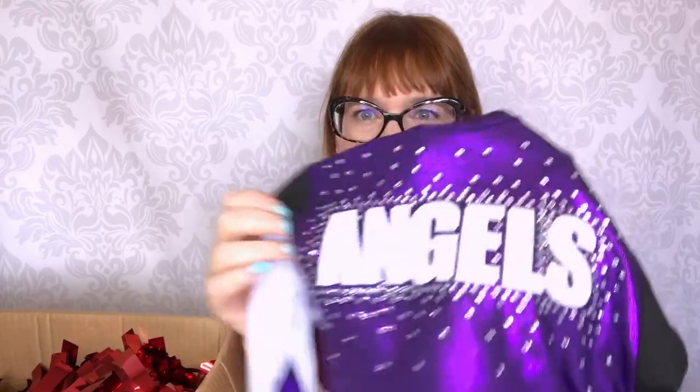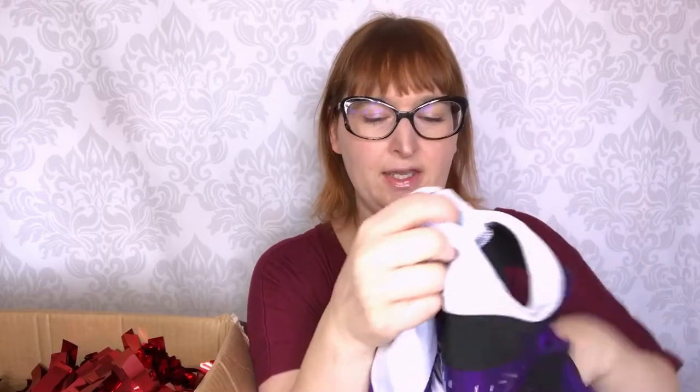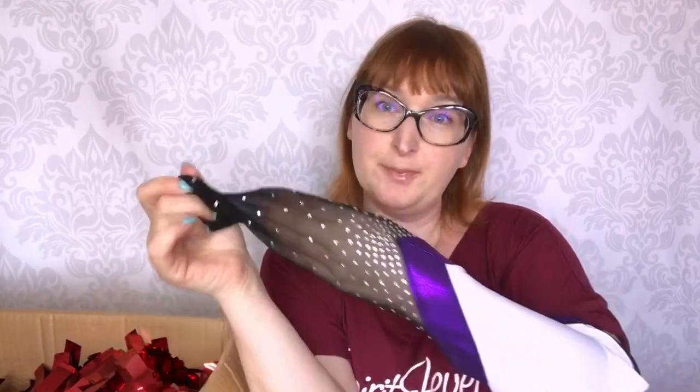And this is the top. We have here the lettering in tackle twill — you can see it's a very strong fabric that is sewn on — and then we have rhinestones all around it, and this is metallic fabric. We have mesh on the sleeve, so you can see it's transparent and we have rhinestones here. It's very pretty like that.